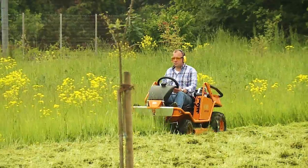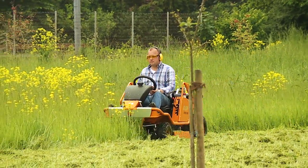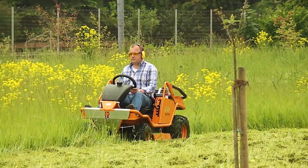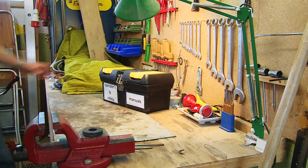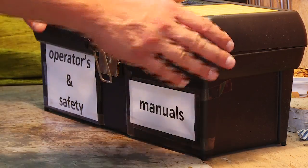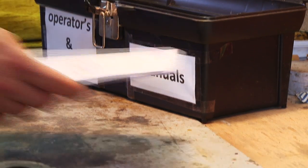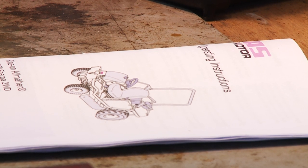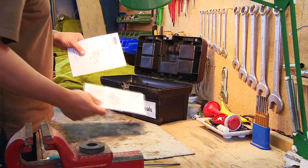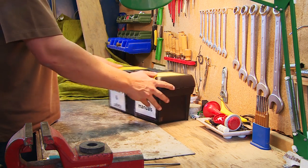Grasping the importance of safety while your machine is in operation is relevant for everyone, even those who must not be in control of this machine, such as young children. Prior to using your machine, please study all the contents of your operator's manual, carefully considering the operating information and safety above all else. Your manual should be easily accessible for the operator and all individuals who may be present during the usage of your mower.